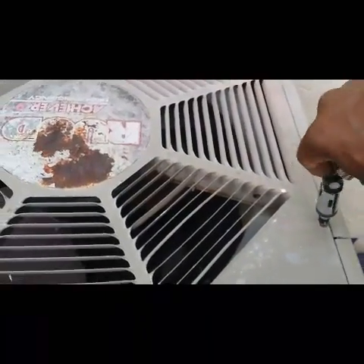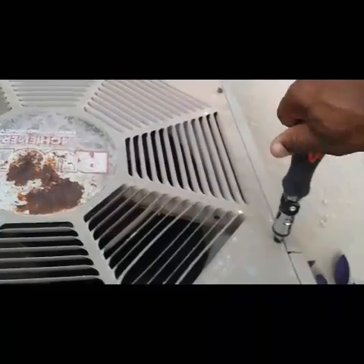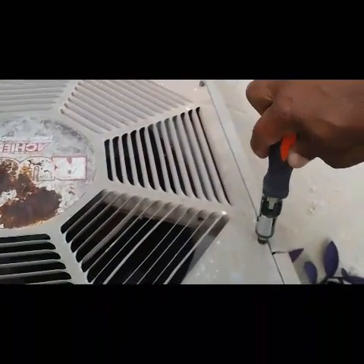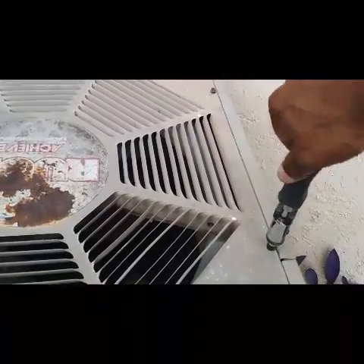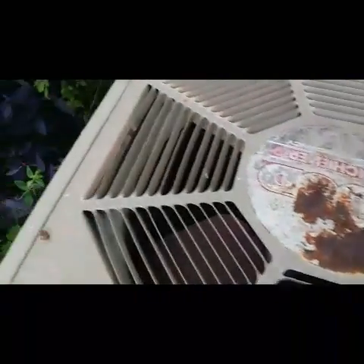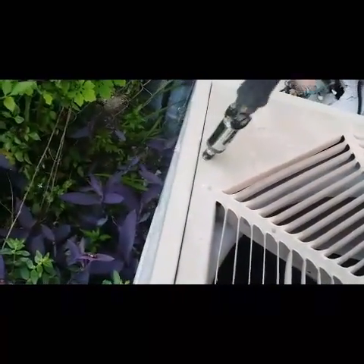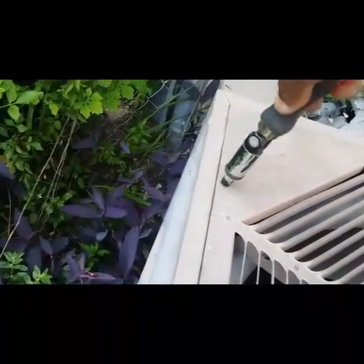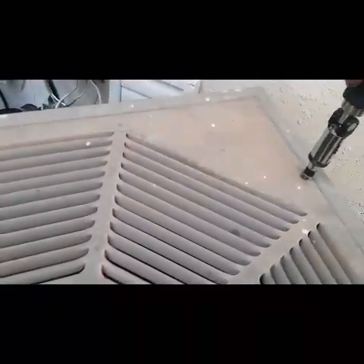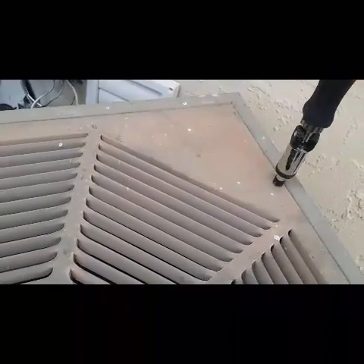Going ahead and tightening all these down — nice and tight, snug. That's one side. There's the other side here. Tightening all the way tight.